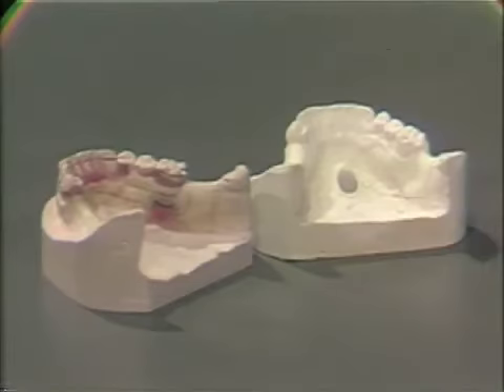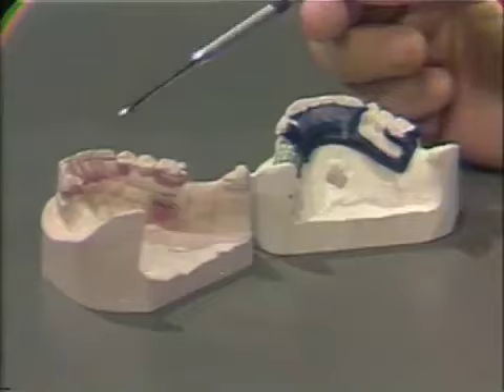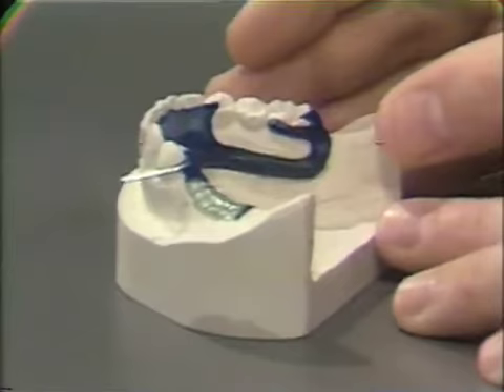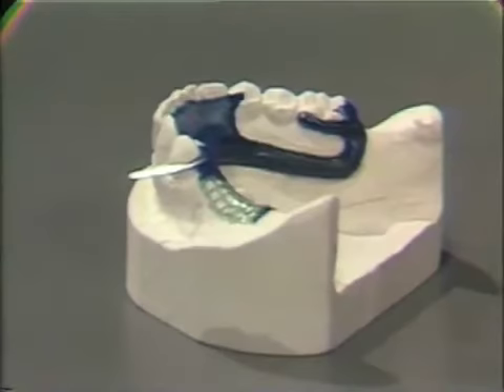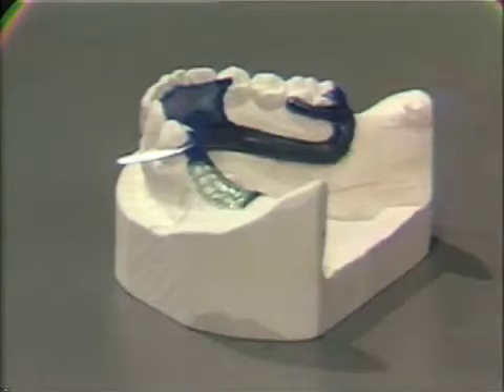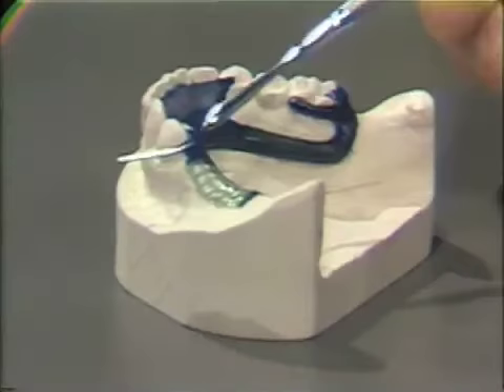The Dental Laboratory is instructed to wax up the partial denture framework from the design drawn on the MasterCast or the design or duplicate cast. If the instructions are unclear, the Dental Laboratory will have a difficult time fabricating the framework in the wax. The dentist should check the wax-up prior to having it cast by the Dental Laboratory Technician. Particular reference in the wax-up should be made to several points — first of all, the wrought component of the combination clasp coming off below the height of contour and below the marginal ridge.